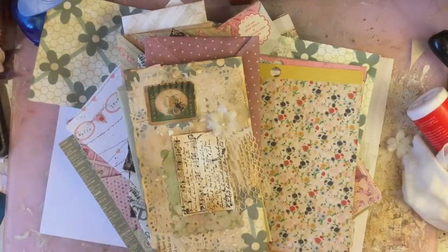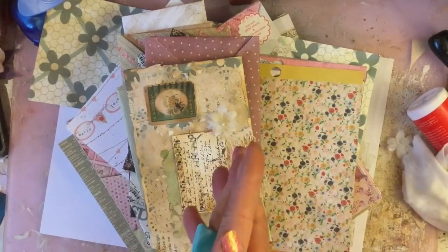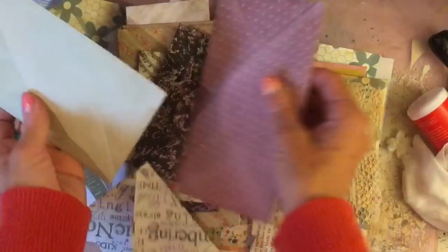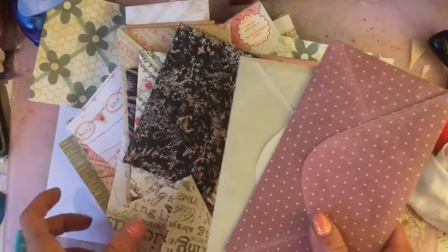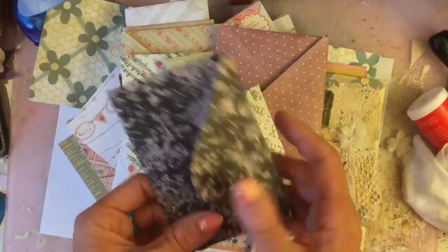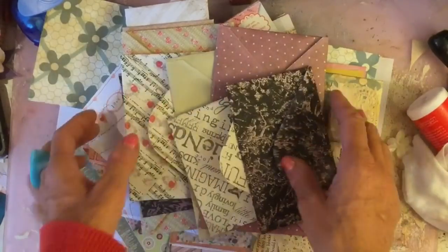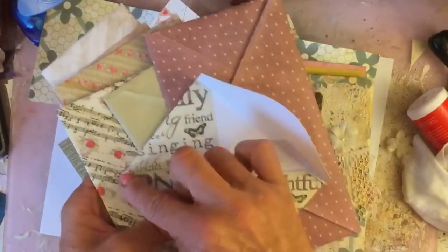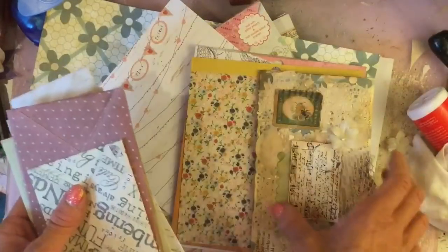Hi guys, this is Tina, welcome back to my channel. So we're just here for another one of my weekly workshops of the mass making. Today we are going to mass make envelopes. We have made envelopes before but these are more the conventional style envelopes rather than just the folded over, glued down the side envelopes that we did a few workshops back.